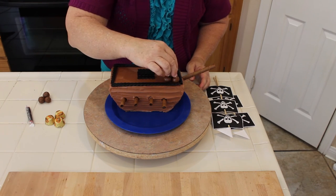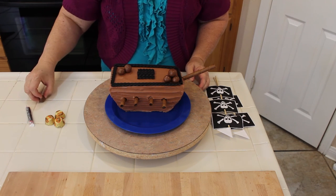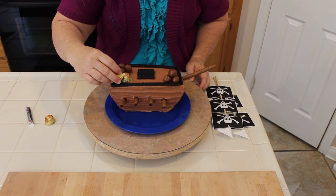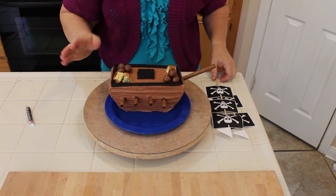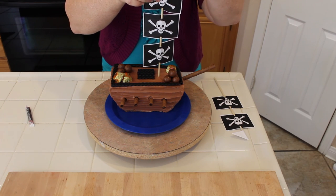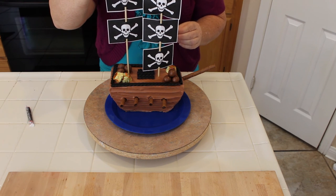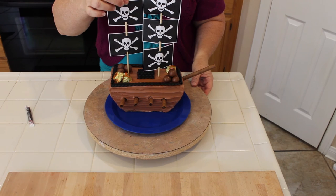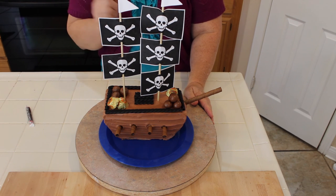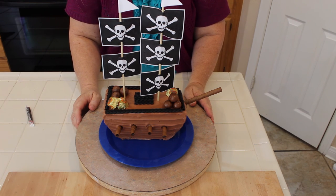I'll put some cannonballs over here, and since pirates are always finding gold, we'll put some Reese's cups for gold right here and here. Now all we have to do is put our flags in — there we go, and another flag in here, and we are done with our pirate ship! How simple was that? I absolutely love it and I hope you can try this — it's really super simple and a fun activity to do with your kids. We'll see you next time!